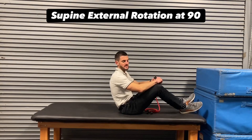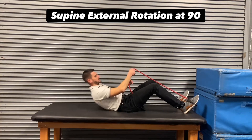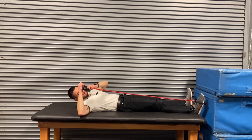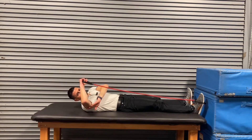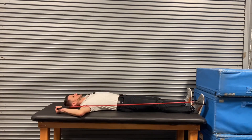The supine external rotation at 90 — we're going to hook a band around the foot, lying down on our back, that leg will be straight, and position the arm up here at 90. Put a towel under there to support it if you need to. We're going to rotate back and then come back up under control, rotate back.